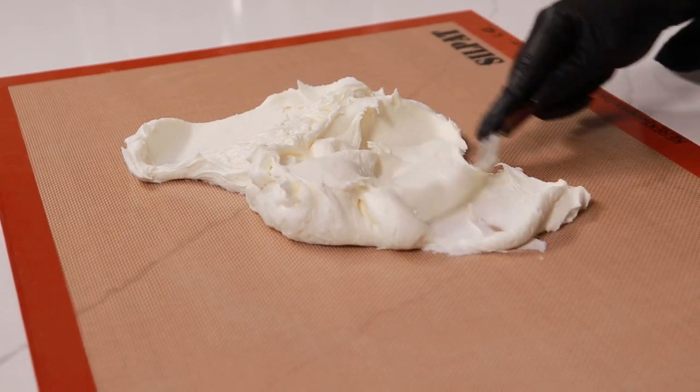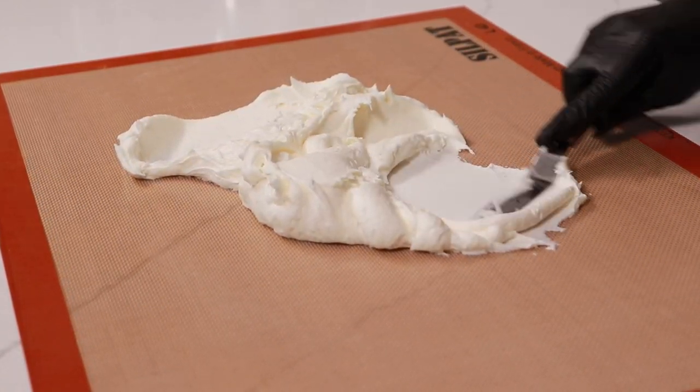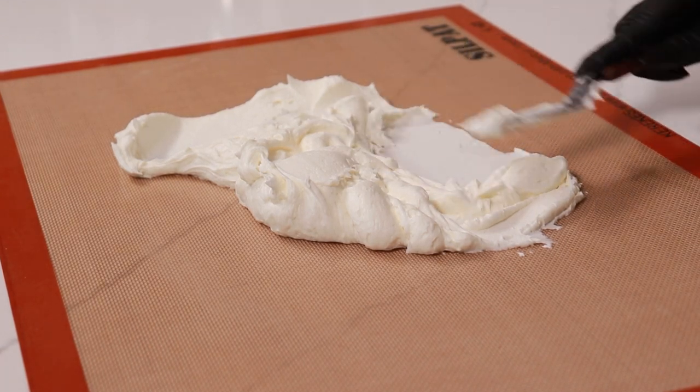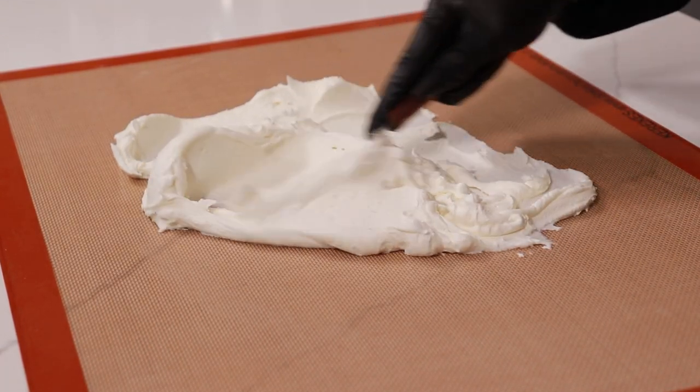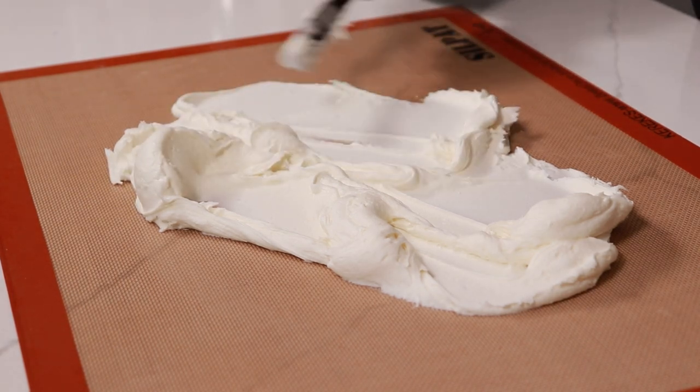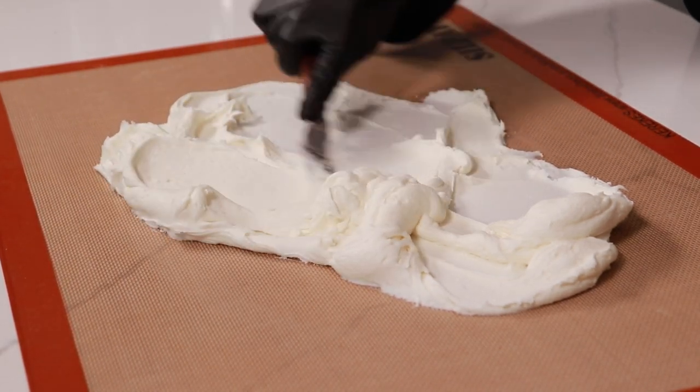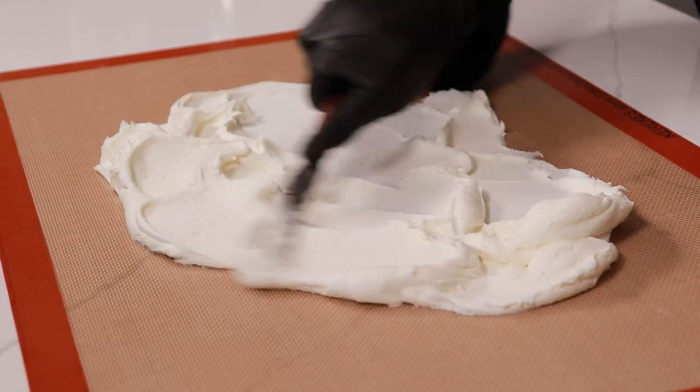You're just going to be pressing and working through your buttercream, and this is going to help release those air bubbles and give you a smooth buttercream to ice your cakes. You can choose to use a larger offset spatula or a small one — I find it easier to work with a small one.